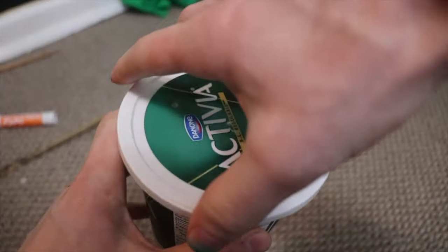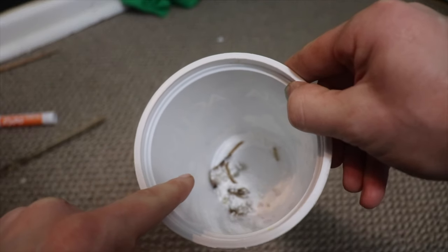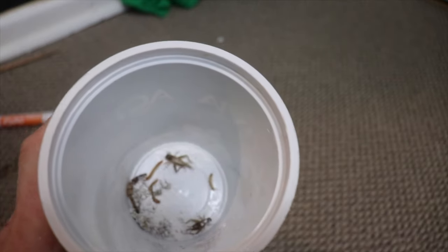Okay, you guys heard it — snack time! Let's see what's on the menu today: we've got two crickets, a big super worm, two mealworms, and a little waxworm that he loves. I'm just going to give him one or two right now.